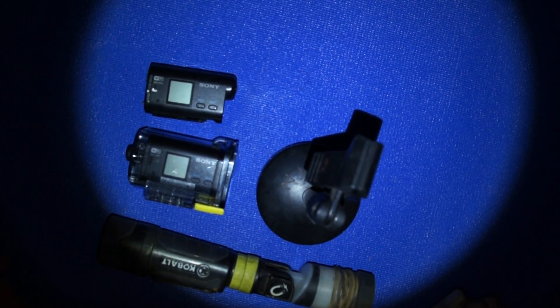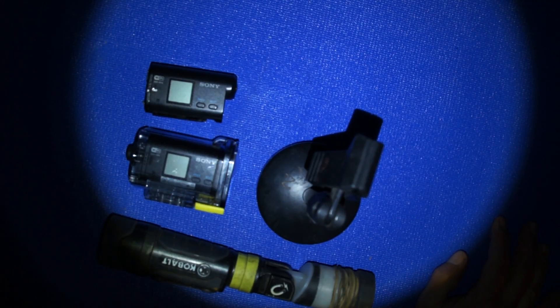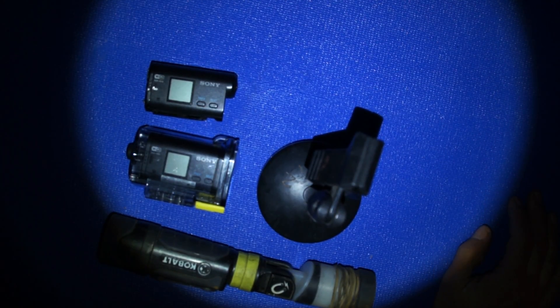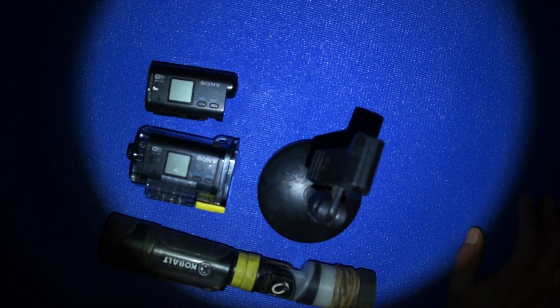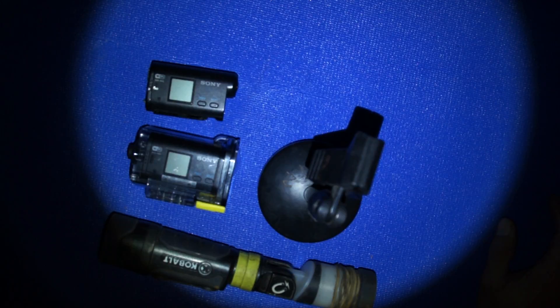Hey guys, it's me Wink H. It's Sunday, nothing else to do — I have no calls today, well just one water leak, nothing big. Someone asked me about my camera setup and how I get different angles when I do videos. So I got two setups that I use.